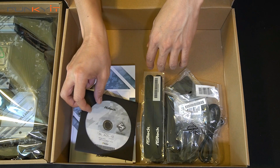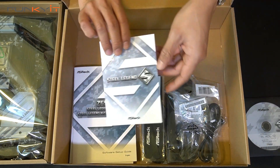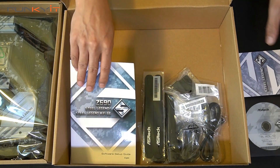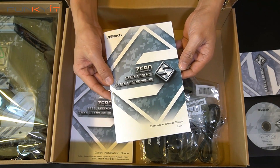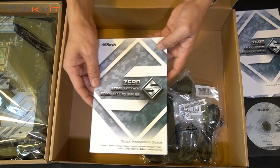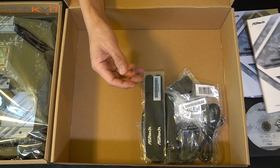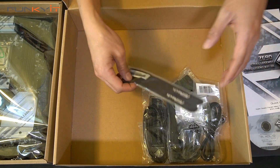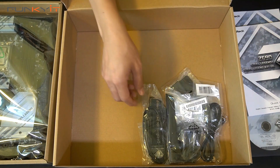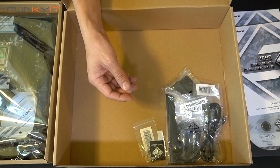First off we have the driver disc. Then we have the ASRock postcard — it's the Legend. We also have the software setup guide, and of course the quick installation guide — it's quite a nice big thick manual. And then we've got some Velcro straps, nice cable tie Velcro straps. We have one set of SATA cables for your hard drives and SSDs.